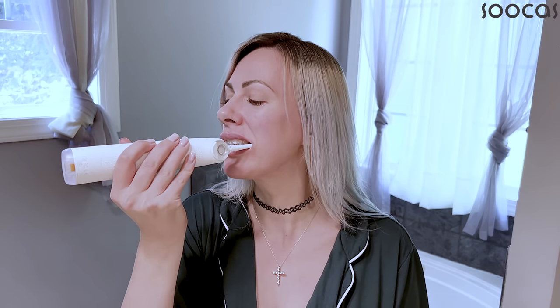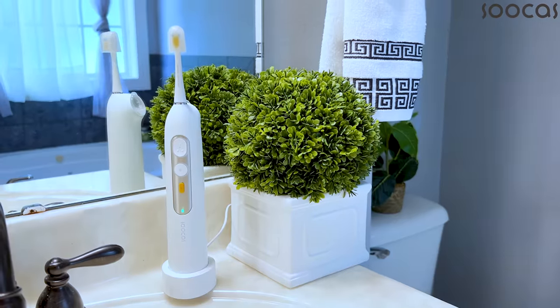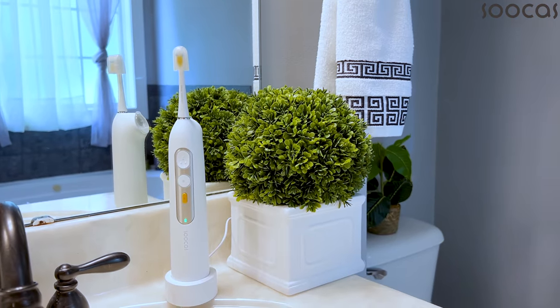I love the cordless charging design of this toothbrush. It is equipped with a wireless charging base — you simply connect the base to the socket, place the toothbrush on it, and it recharges.